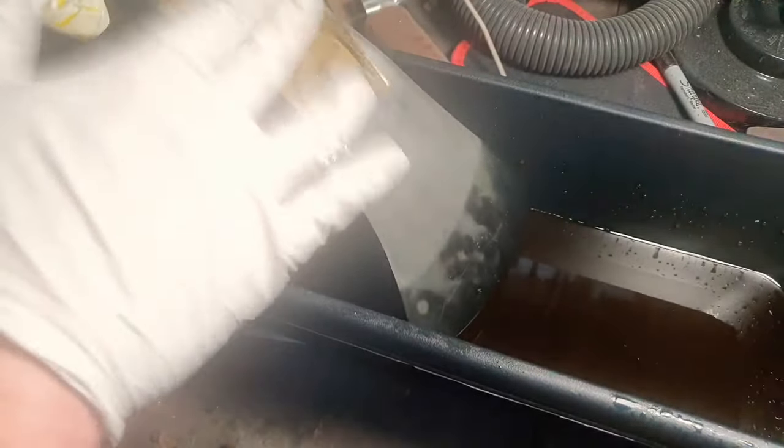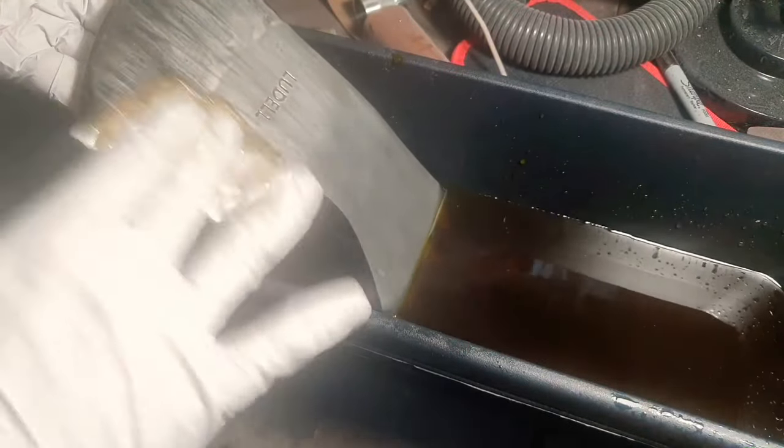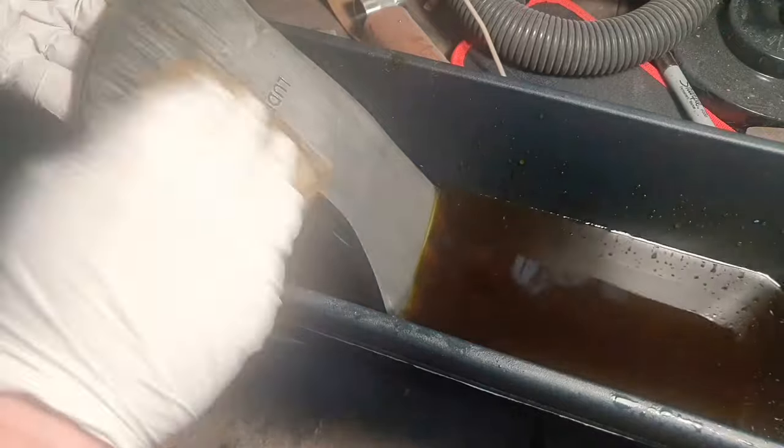So we're just making sure we're getting rid of any and all contaminants on this thing. And then once we've done that, we're going to leave it in here for probably another 10 minutes or so.